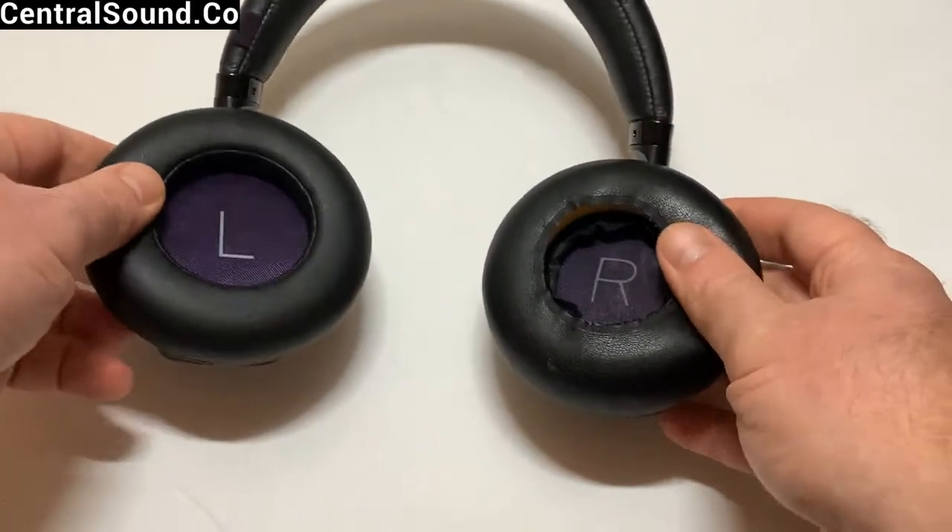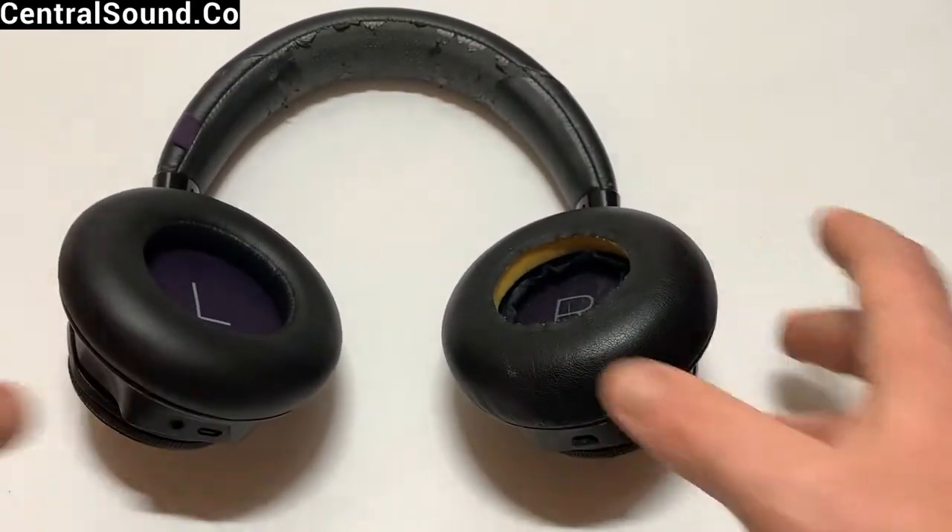We hope this video helped you out. You can purchase these replacement ear pads at centralsound.co.